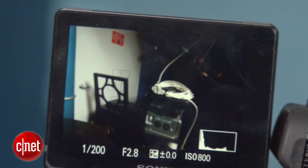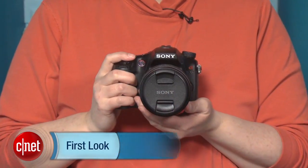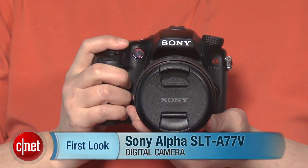It's got some annoying quirks and feature lapses, but it's a fast, fluid, fun to shoot camera that delivers excellent photos and better than competing DSLR video. I'm Lori Grunin, and this is the Sony Alpha SLT-A77V.